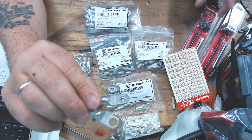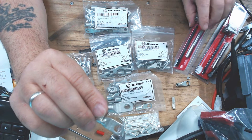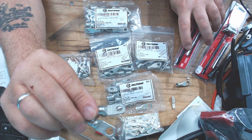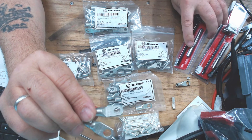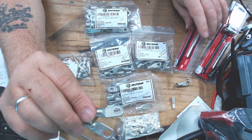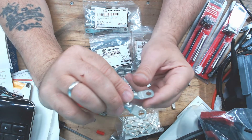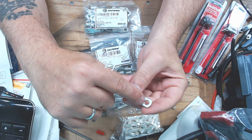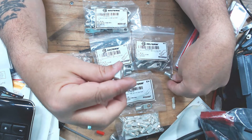I've never used a helicoil before, so wish me luck. The tap they sent was supposed to be a bottoming tap but it's not, so I need to order a bottoming tap for this particular helicoil tap size.